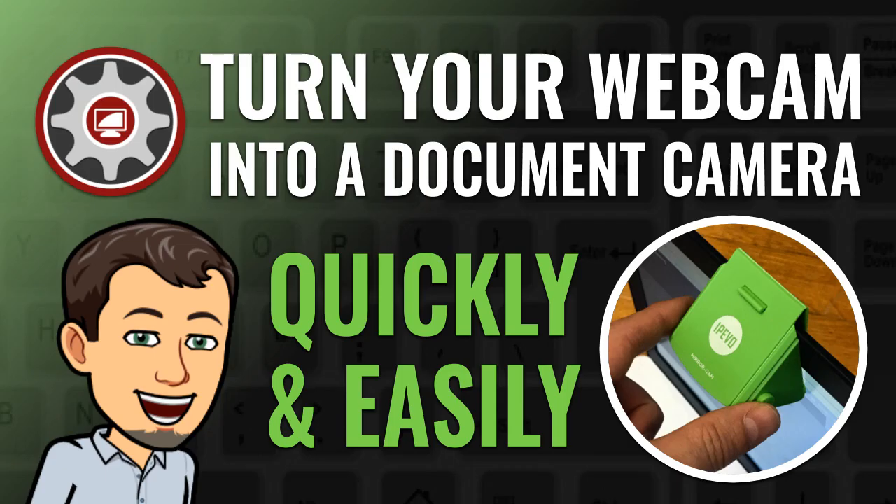Hi, this is Tom Larson with Tech Training for Teachers. Today we're going to teach you how to turn your laptop's built-in webcam into a fully functioning document camera in just a few steps. Let's get started.